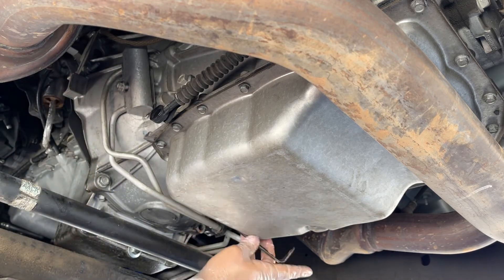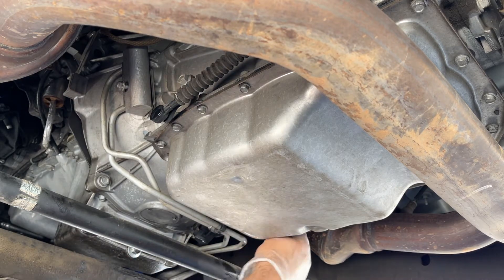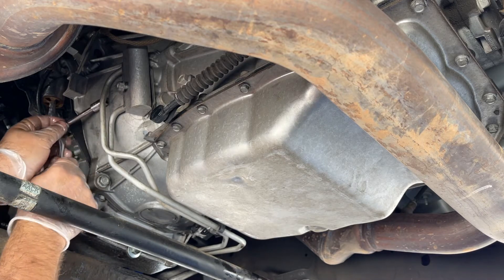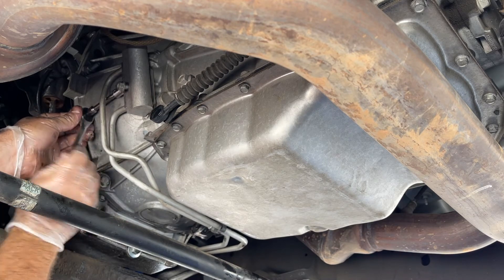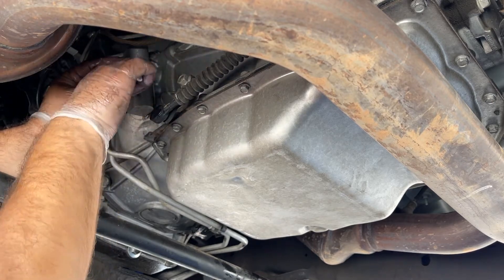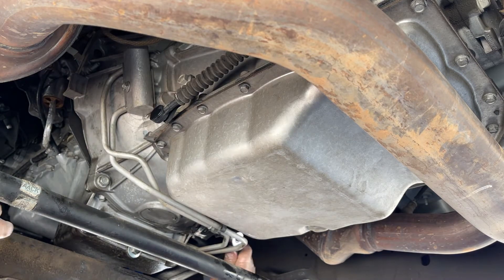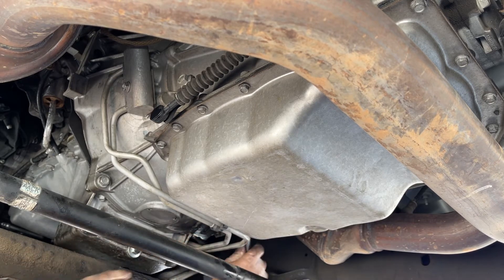Swing this bracket back around, then throw your 15mm bolt back in and start the threads. Just finish up the install and tighten everything down as needed. Everything's good — nothing's hung up or binding. Make sure this one is nice and snug, and can't forget the 15mm. There we go.